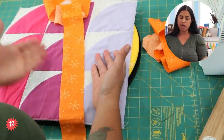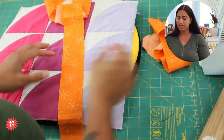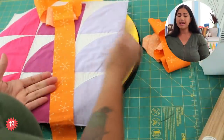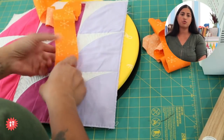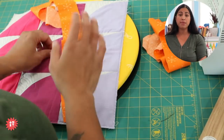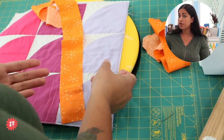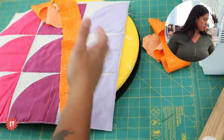We cut the strips in varying widths — this is another area where quilters have their tried and true method. I always cut my binding strips two and a quarter inches wide. Oftentimes in books and tutorials you'll see two and a half, but that's a little too chunky for me because I end up with a narrower binding on the front and a wider one on the back. I sew really scant quarter-inch seam allowances, so two and a quarter inch works best for me.